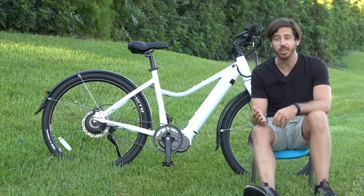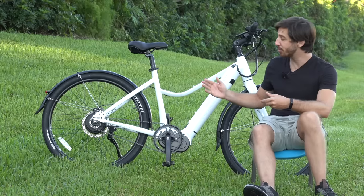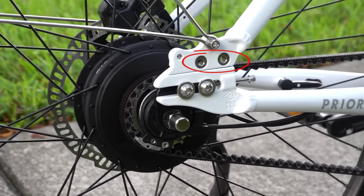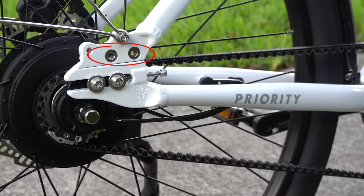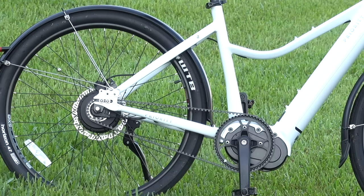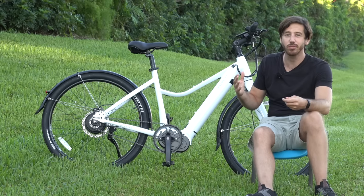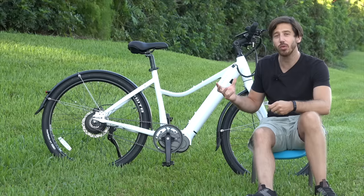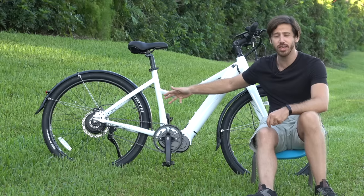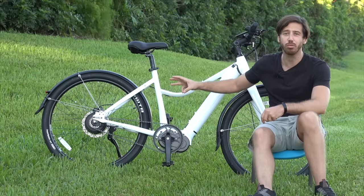There's also the issue of frame compatibility. To actually get a belt into a frame, the frame needs to break somewhere. On my Priority Current back here, you can see the frame is actually bolted together. You need somewhere to slip the belt through, because unlike a chain which can come apart and slide through the rear triangle, the belt is one continuous piece — it's never going to break apart like a chain, so you've got to get it in there some way. With full suspension bikes, sometimes you can remove the suspension and get into the rear triangle through the rear suspension linkage, depending on how it's designed. But for a bike without rear suspension, the frame needs to break somehow.